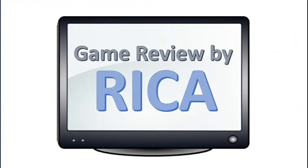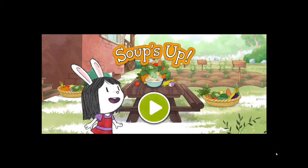Game Review by Rika. Hi kids, welcome to another episode of Game Review by Rika. Today, I'm going to review the Eleanor's Soups Up game from PBS Kids.